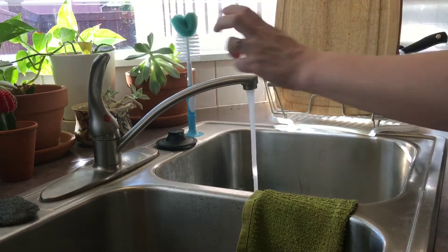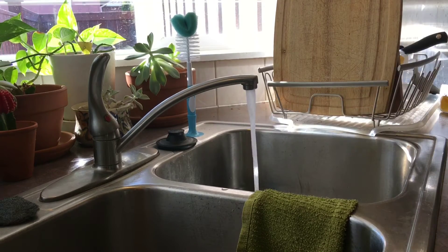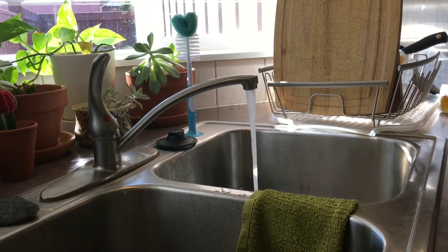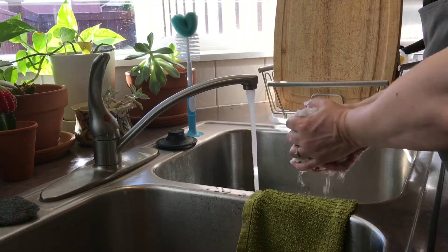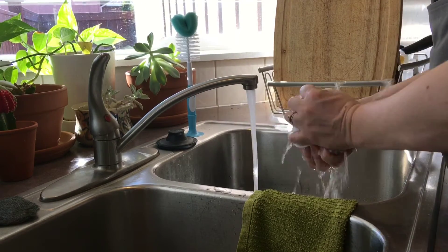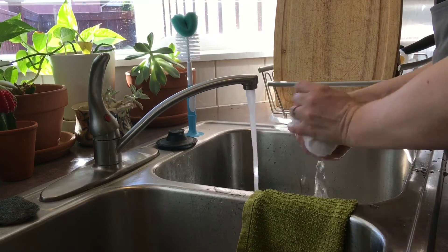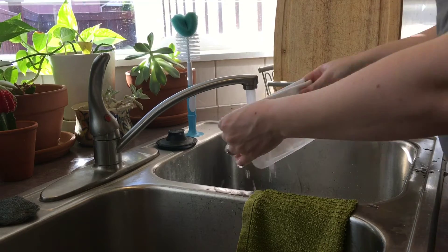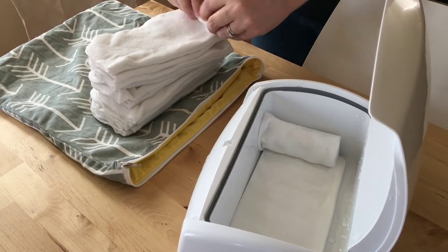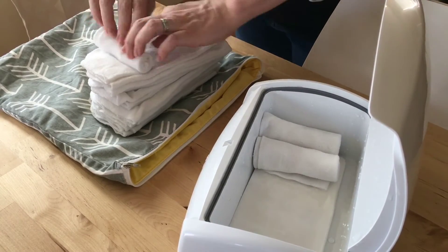We also do cloth wipes, which is a huge money saver and really good for Sid's bum because there are no chemicals. I just use hot tap water — that's it. I rinse all of the cloth wipes in hot water. We use Grovia organic bamboo cloth wipes, and after they're out of the dryer I fold them all in half so they're ready to go. When I'm ready to fill up the wipes warmer, I get them all wet and roll them up.